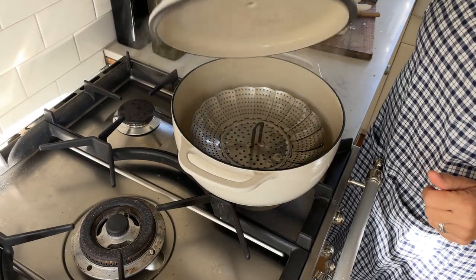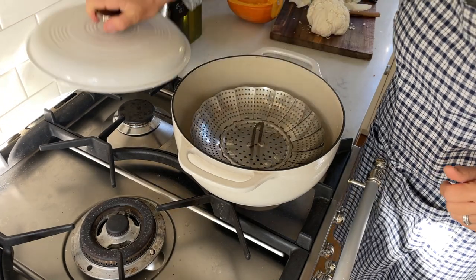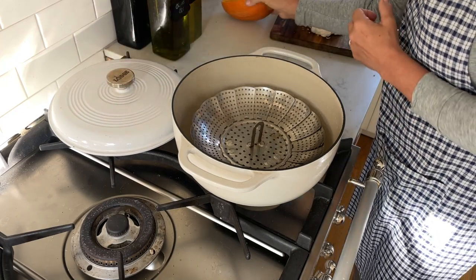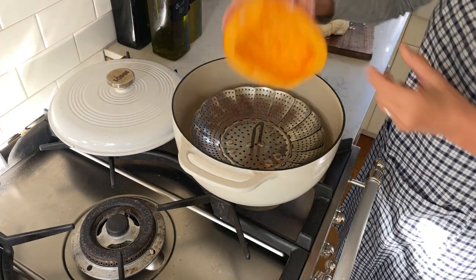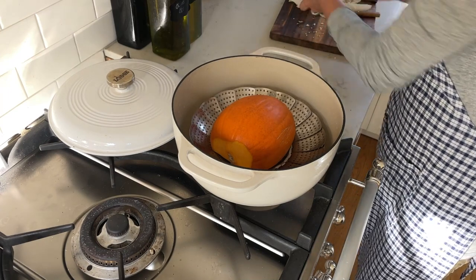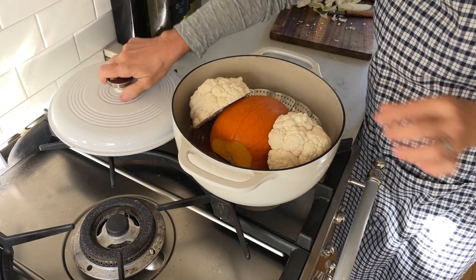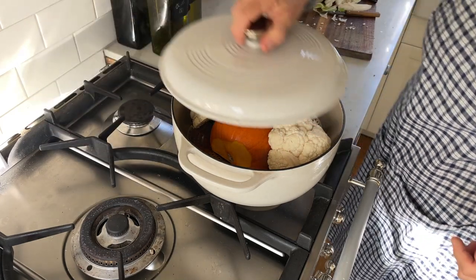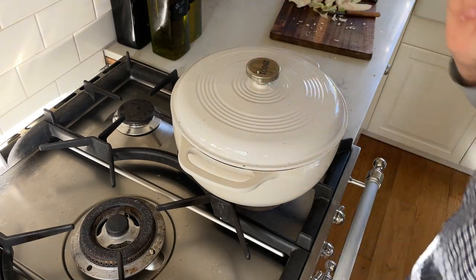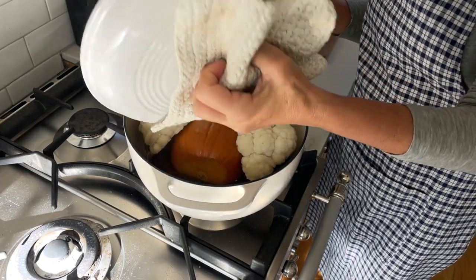To prepare this dish, I'll cut the cauliflower in smaller pieces, and I also cut the pumpkin in half and scoop out the seeds. Then I like to steam them in my steamer basket on the stove. I have that going already and all I need to do is put both vegetables in there and steam them until they're done — about 15 to 20 minutes.